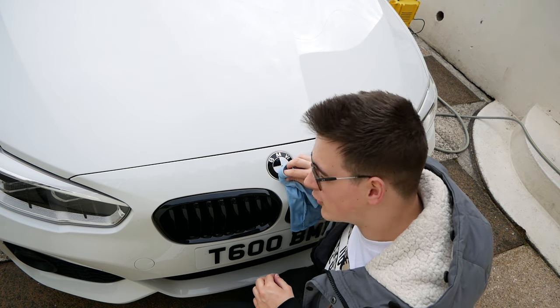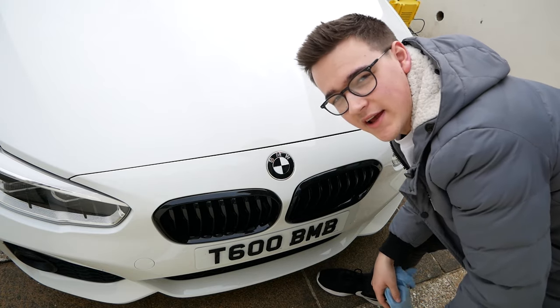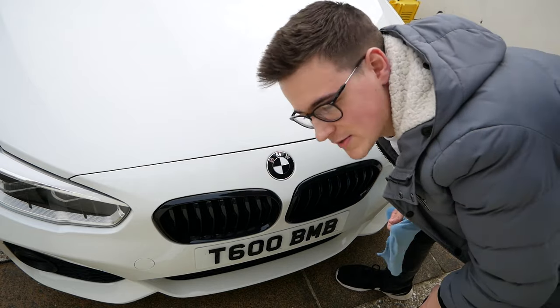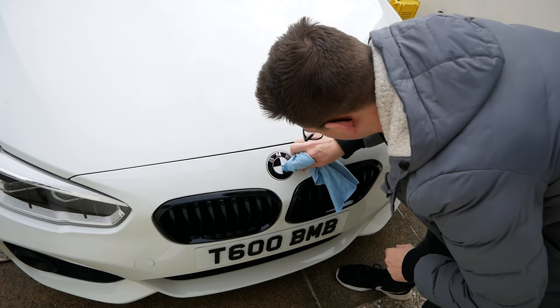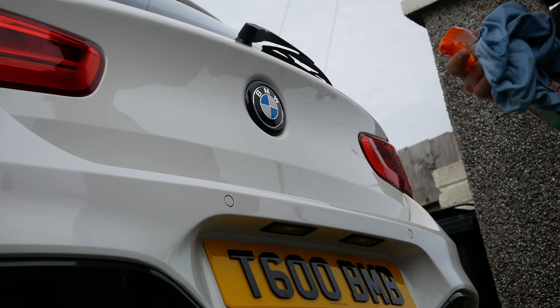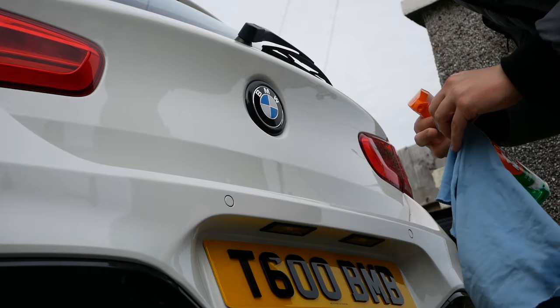It gets easier the more you do it — that was so much easier! What I also like about it is it actually protects the badge, because BMW badges are not great at holding up, but this really protects them. That looks proper smart. Obviously if you don't like it you could always take it off — that's kind of the best bit. We'll leave that to set for a few minutes and then let's go do the rear badge on the boot.